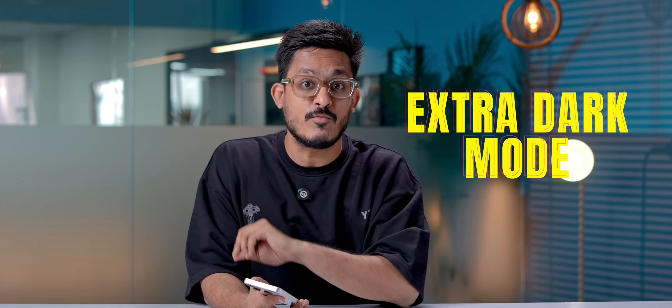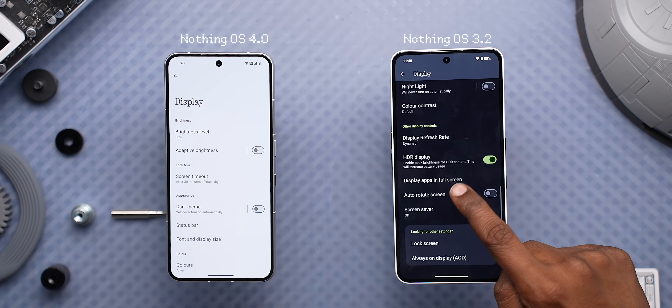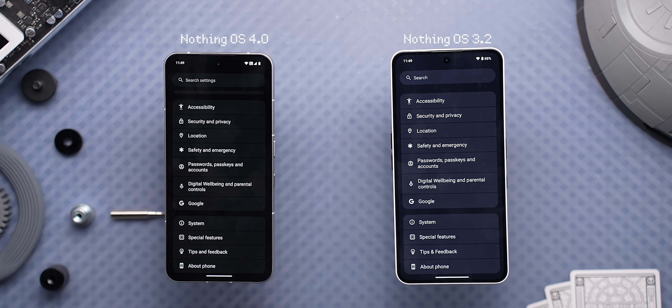Next is this Extra Dark Mode, which is basically Dark Mode done right. Earlier, Nothing's Dark Mode was not confident enough and it was kind of grey. But now, with this Extra Dark Mode, you can turn everything pitch black, the way you always want it.